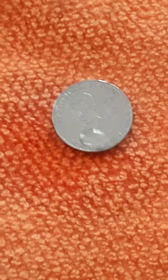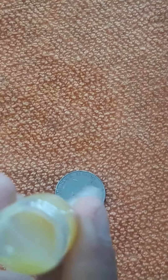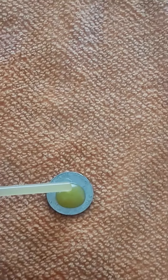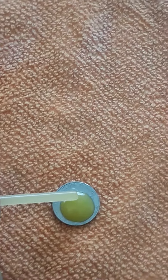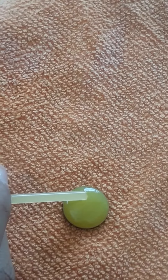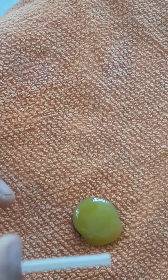Now let's try with juice. So let's count. So we can see that 39 drops of juice can support the surface tension.